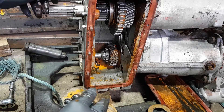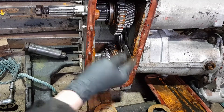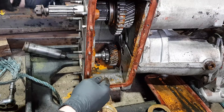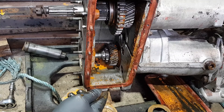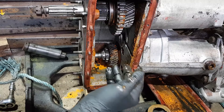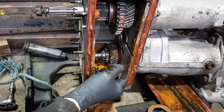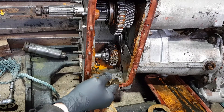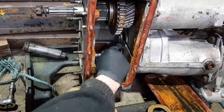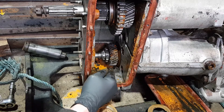Now, to disconnect the main gearbox from the transfer box, there's six bolts — three on the inside, three on the outside. I have seen some videos that state you can take the transfer box out off the gearbox without removing the intermediate gear. I would love to see that done, because the three nuts you need to get to, to disconnect that, are behind the intermediate gear.